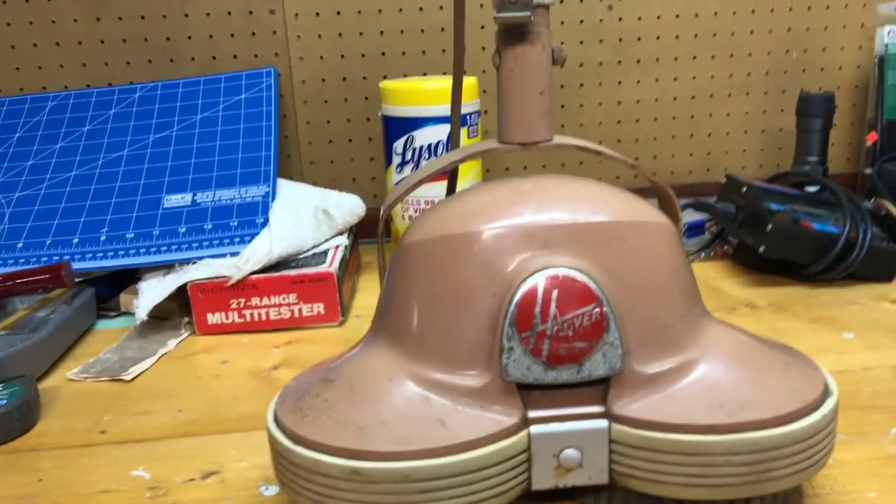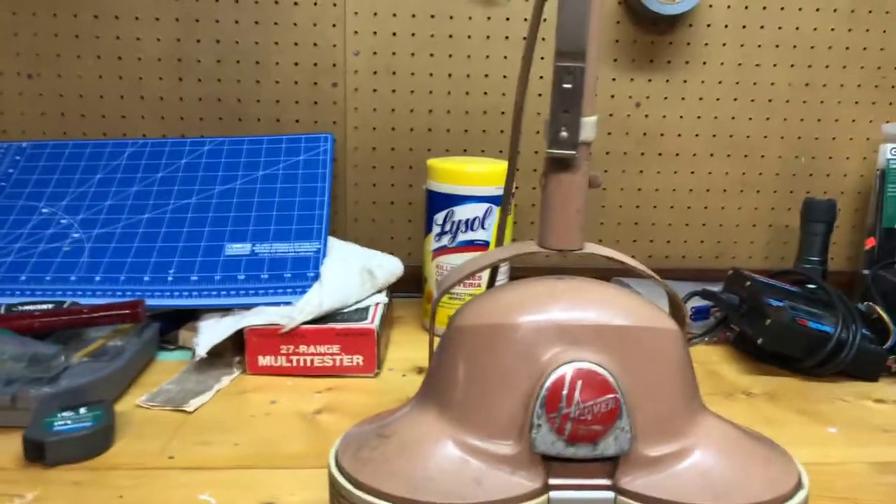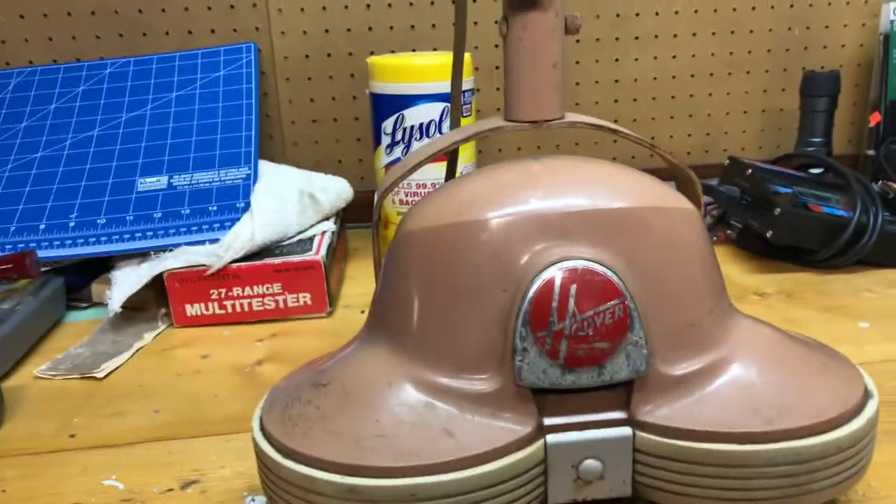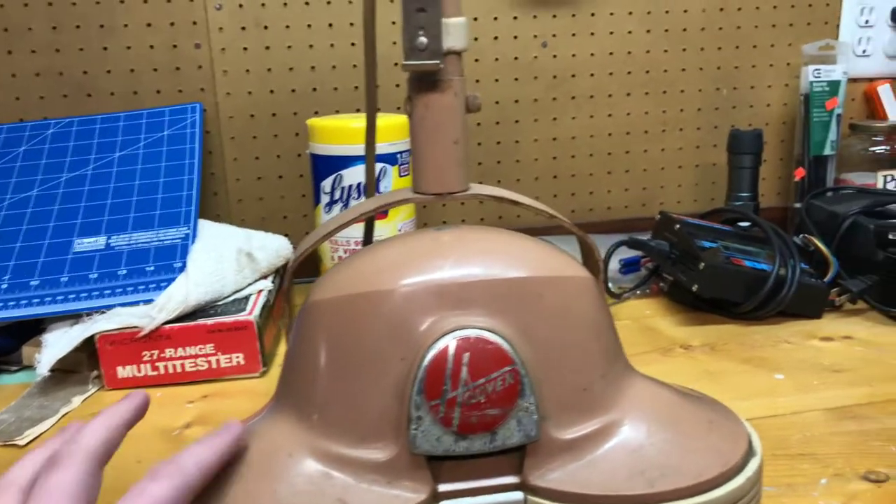I think it was at a house sale or something like that. It was about two or three years ago — I think it's two years.